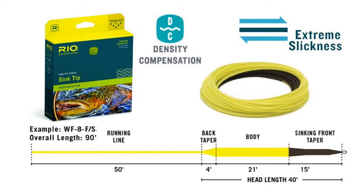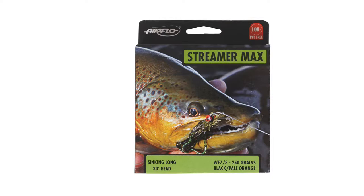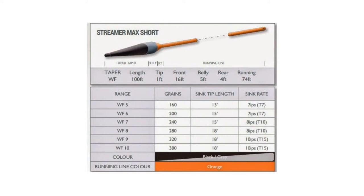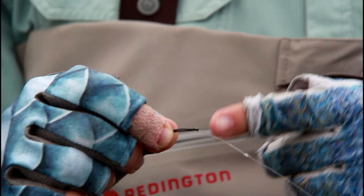This particular one is a 15-foot type-6 sink tip. Is that about 250 grains? Definitely not. Those ones, you start getting into the 18- to 24-foot sink tips when you get into that grain weight stuff. So this is just simply a type-6, 15-foot, six-weight sink tip.